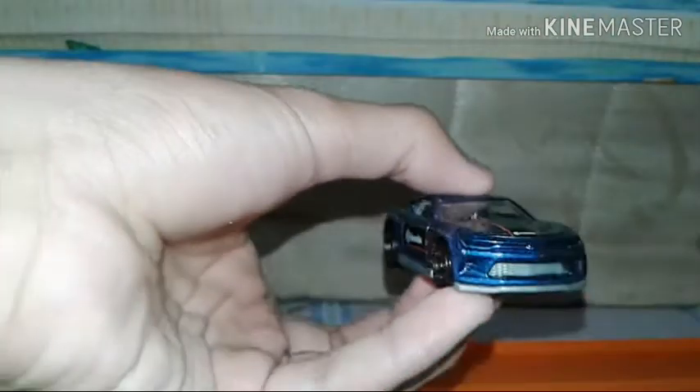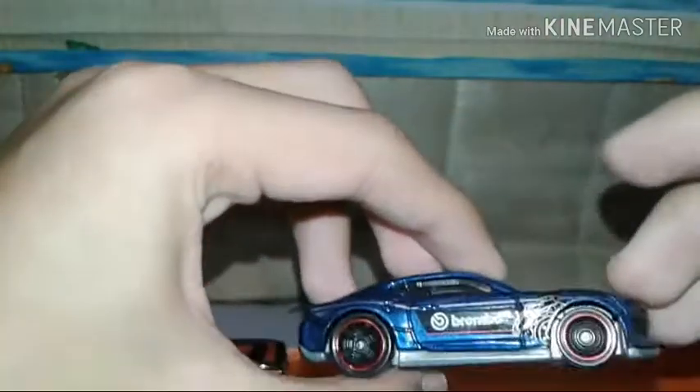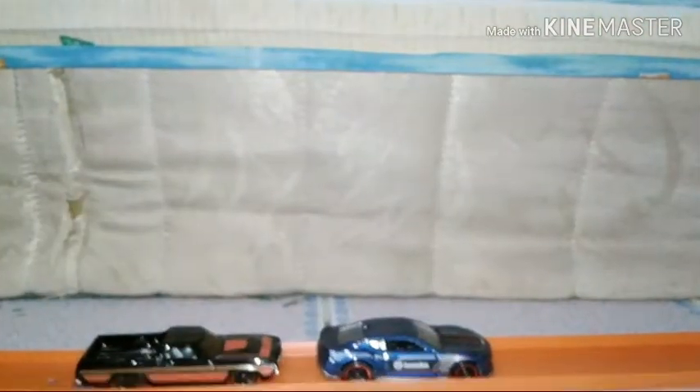I don't know why Mattel doesn't add enough detail to this car. The wheels spin — I'm not sure what type of wheels these are. Let's see how it rolls on the track — pretty good.